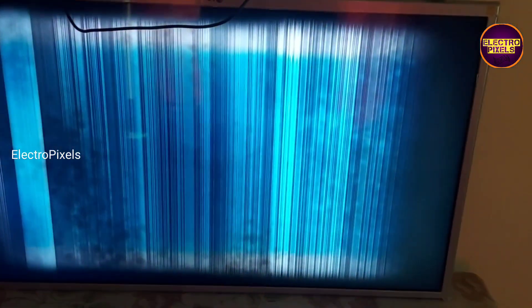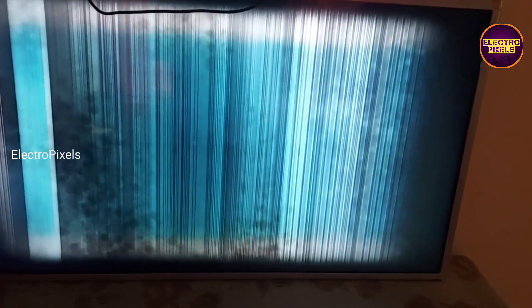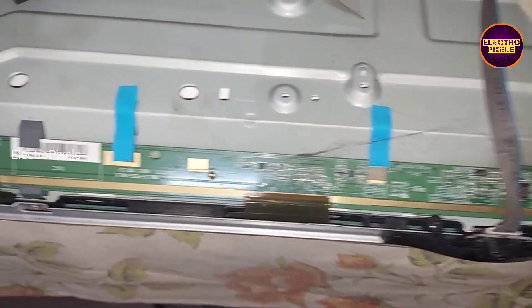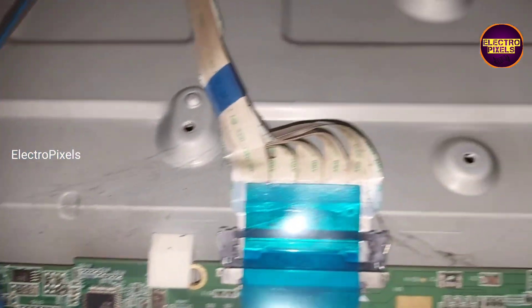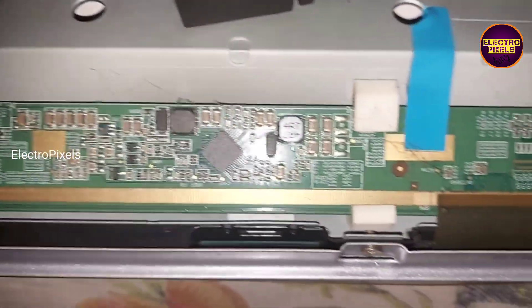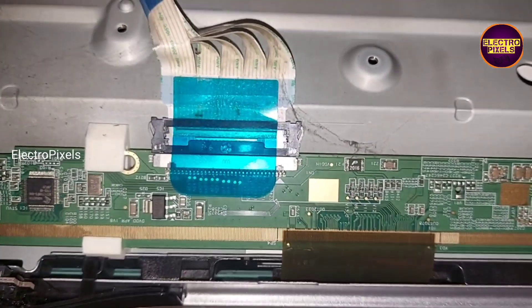So let's start the repair. Now we opened the back cover of the LED TV. Here it's a 32-inch HD Ready BOE panel that is used. The panel model number is H320DXN.